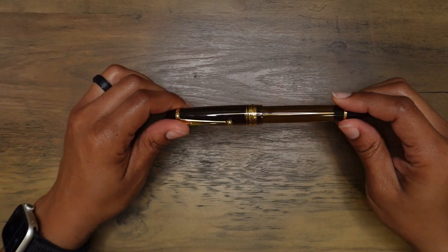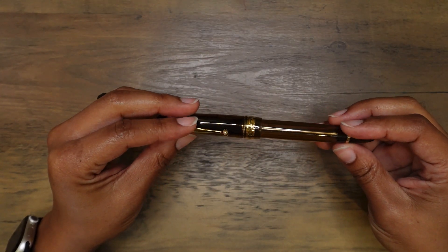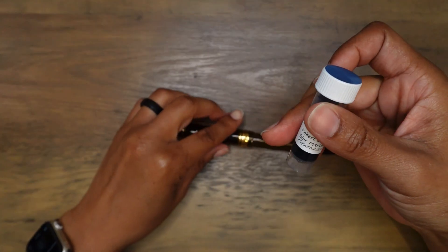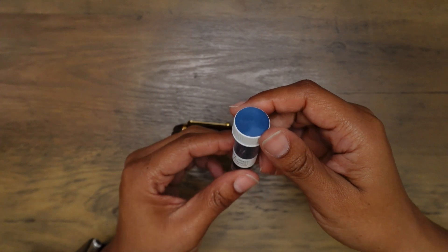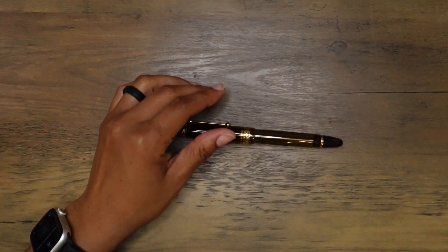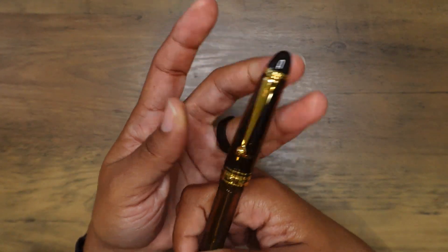This is going to be inked up with one of the samples from the September 2023 ink flight subscription box. This is Robert Oster Blue Martini — one of the inks I really wanted to test out for the month of October. It just feels so good in my hands.